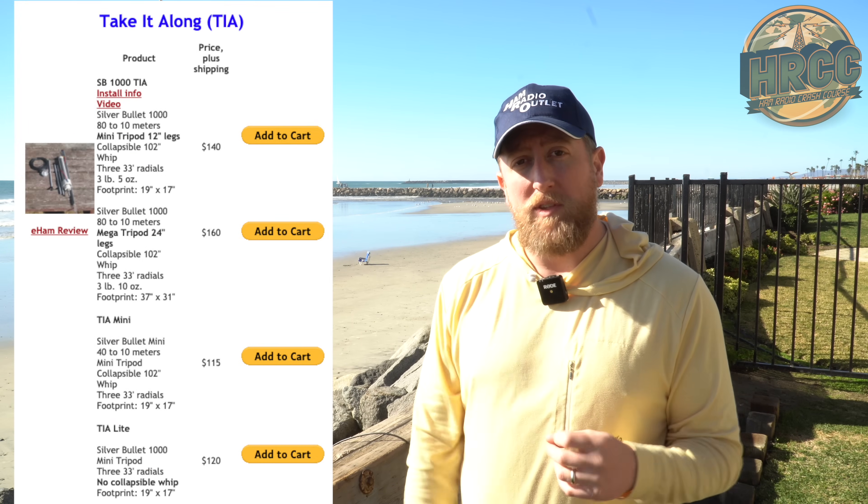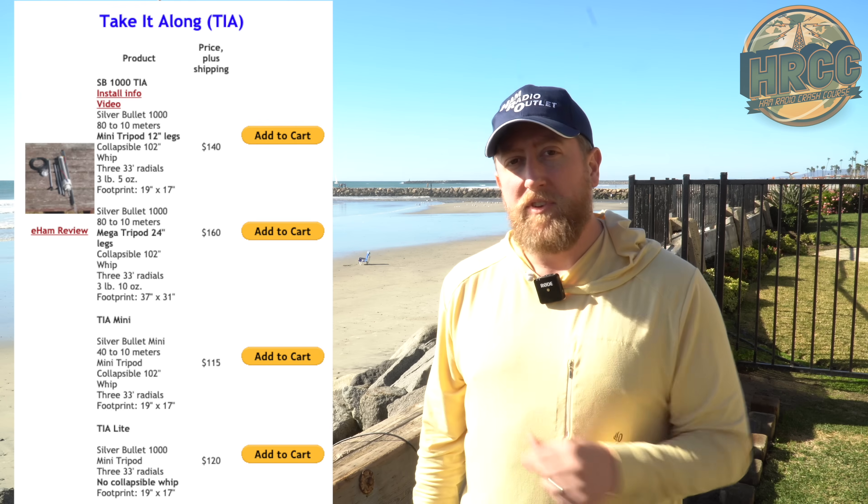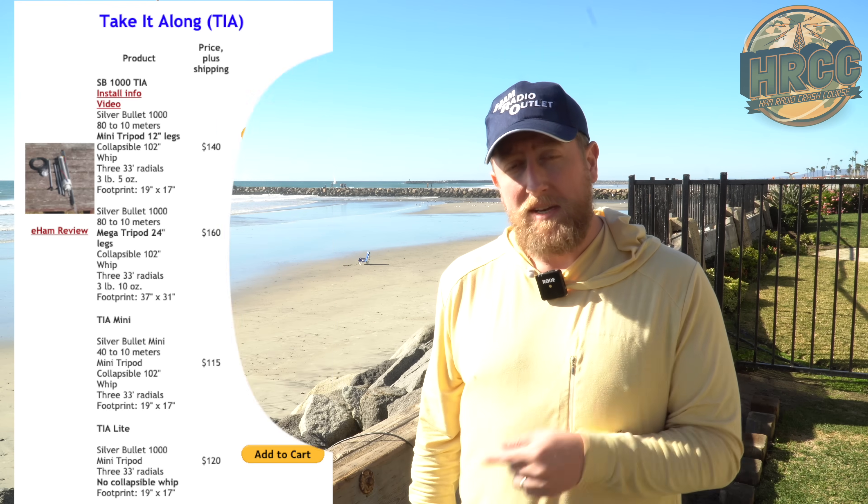At the time of recording this video, the Take It Along 1000 — which is the body you see here with the stock whip and the mega legs — runs about $160. I'm not affiliated with Wolf River coil, but I'll post a link in the description so you can check it out. This is a fine antenna to take with the 705 because you're physically tuning the antenna for the resonant spot, so it works out just fine.